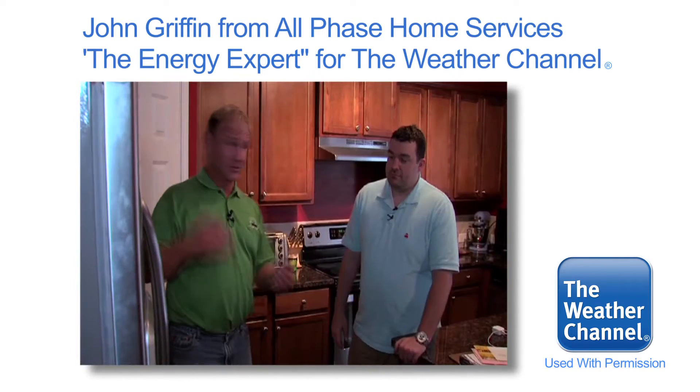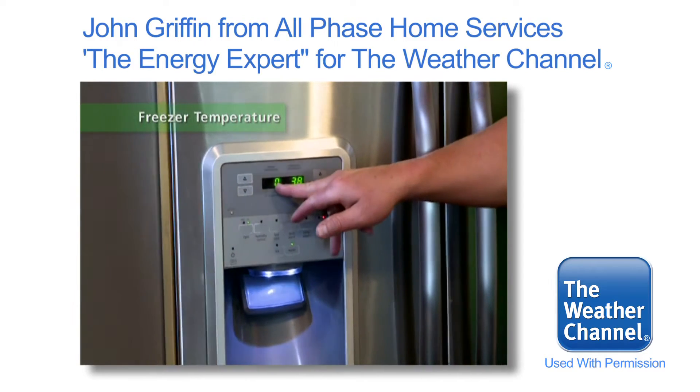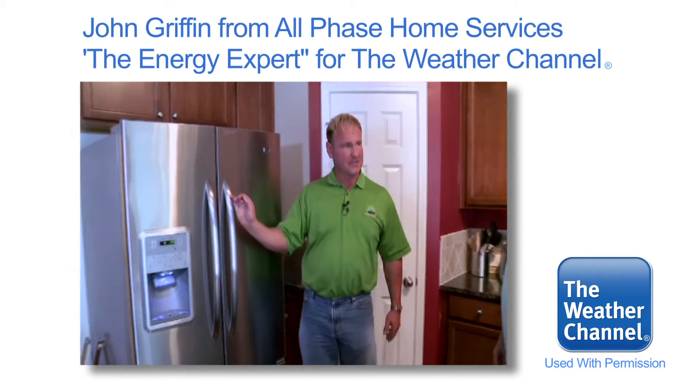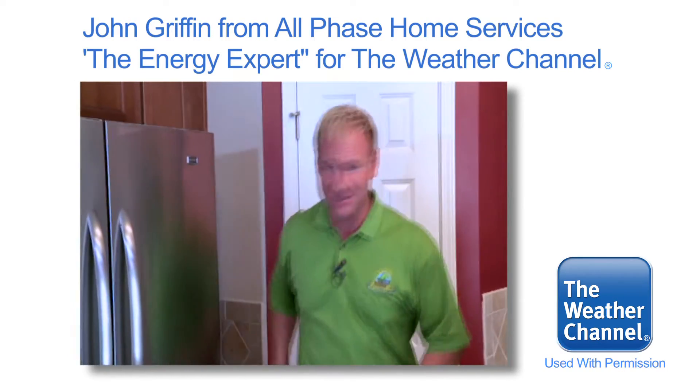Let's talk about your fridge for a sec. I notice you're like most people — you keep your refrigerator at the recommended setting, 38, with the freezer at zero. I would crank this up to the max setting, and your max is going to be six degrees. That's going to save you around $50 a year. Let's head upstairs and see what else we can do.